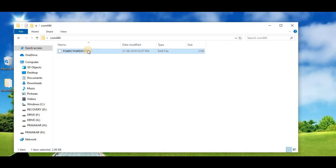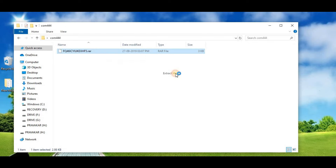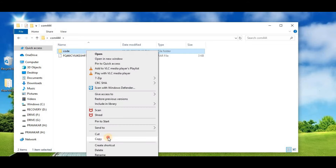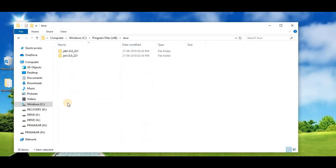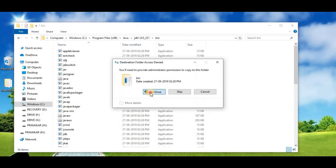Now extract the downloaded folder — I am using 7-Zip to extract this file. Once extracted, copy the code folder. Then go to your C drive, then Program Files, then Java, then JDK, then the bin folder, and paste this folder there.